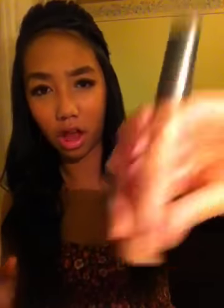For my lips, since my eyes are already so much, I kept everything very nude and neutral. I used the Lip Lights nude gloss, so just a very simple lip. And then my palette just flew away!